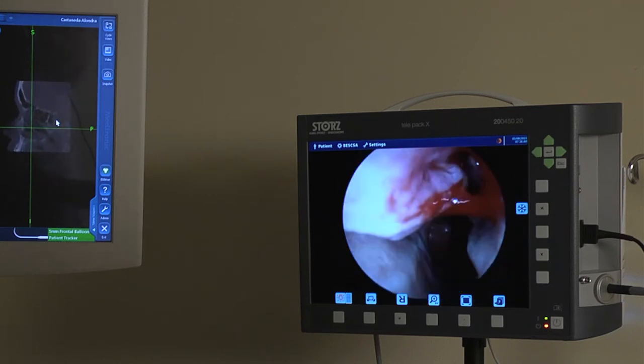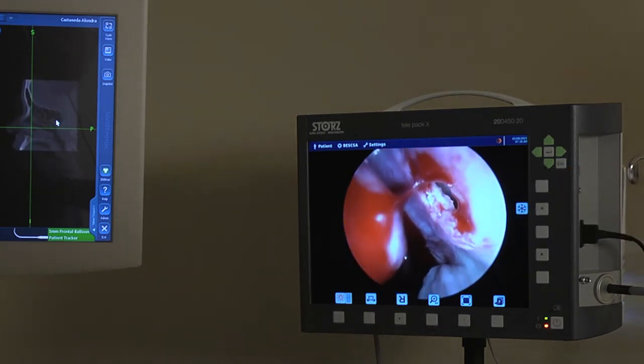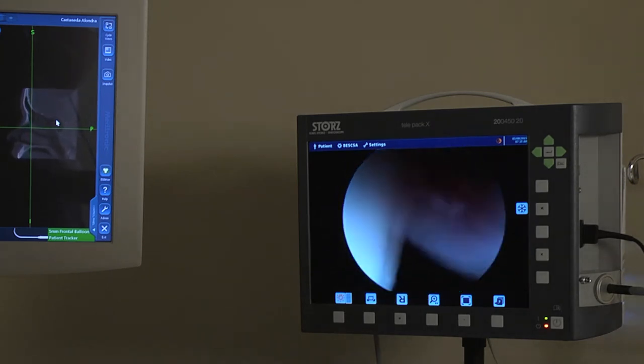And there is the hole. I'm going to get around that little drop of blood. There's the hole right there — a new hole into the sinus, which will prevent buildup of pressure and stop infections.